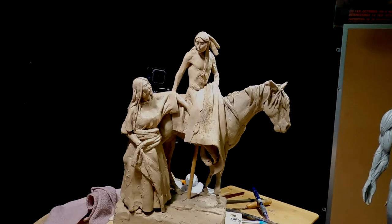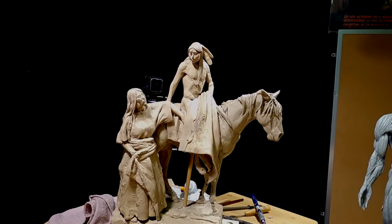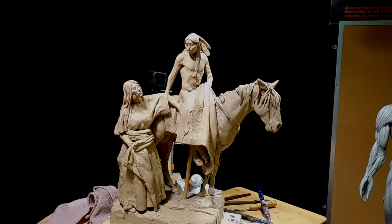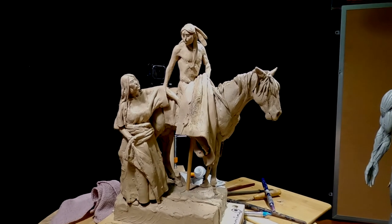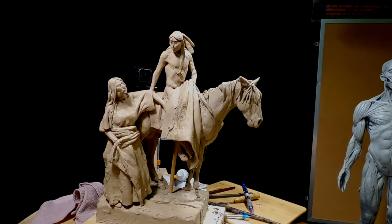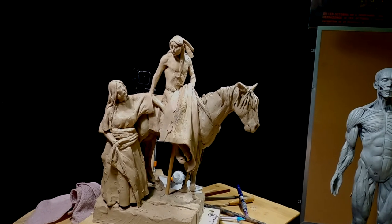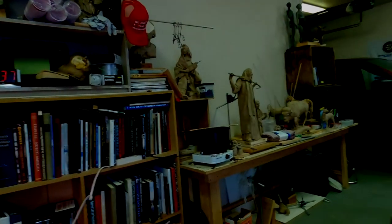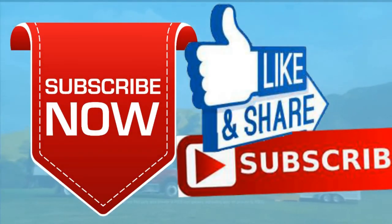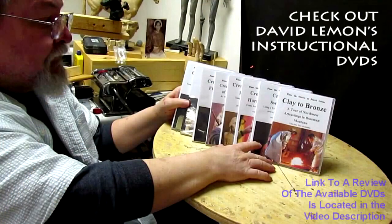I think that's where I'm going to leave it tonight and come back to this tomorrow and see how it feels. Alright everybody, have a great night. I'll see you next time — I have to go to Bozeman to pick up a bronze and drop off a bronze, and then drop off these two pieces: this one here and the statue of Christ way over there, and get a bid on both of them. Give me a thumbs up and share my video, and check out my instructional DVDs — the link is down below this video.